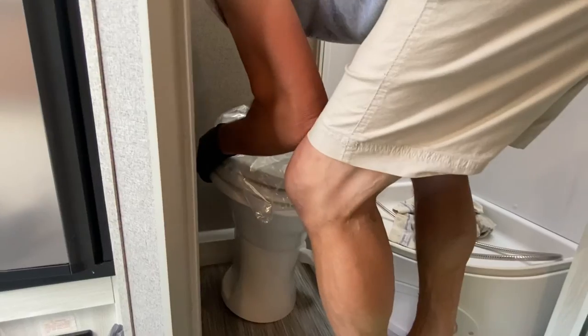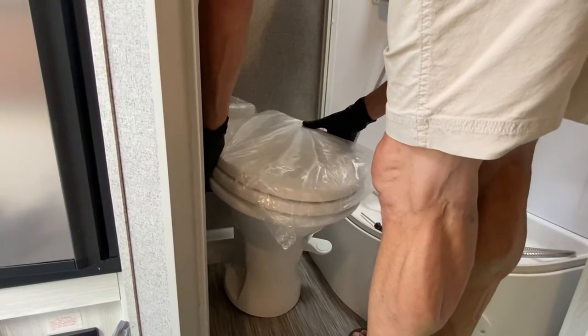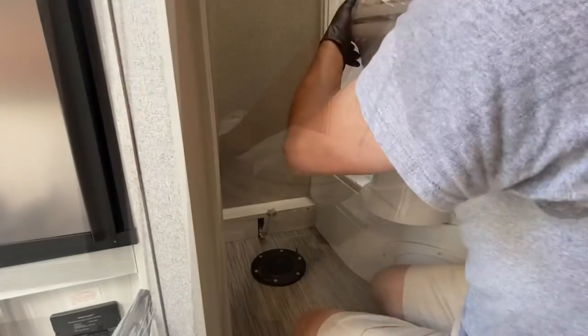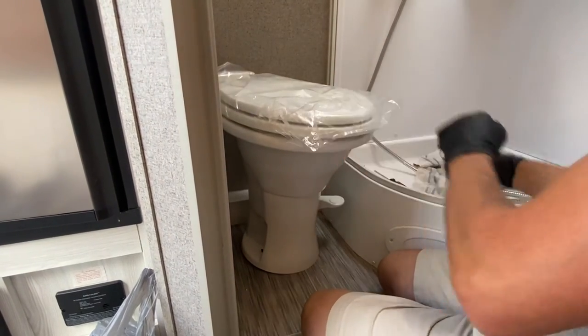Setting the new commode is by far the most challenging part of this project — not because it's incredibly complex, but because you can't see the posts sticking up from the flange when you set the commode down. The wall is right next to the commode on one side and the shower is right next to it on the other side, so we had to do it by feel. It took us both and about 10 minutes and many tries, but it wasn't insurmountable.